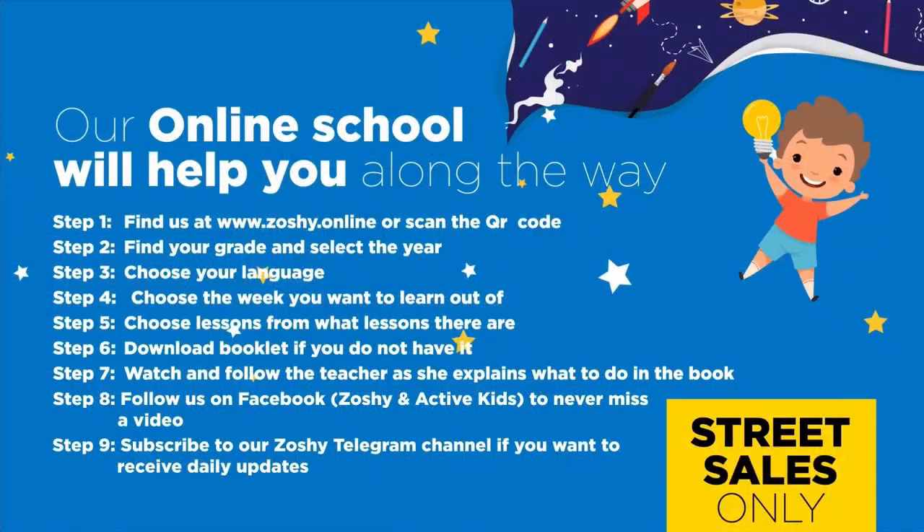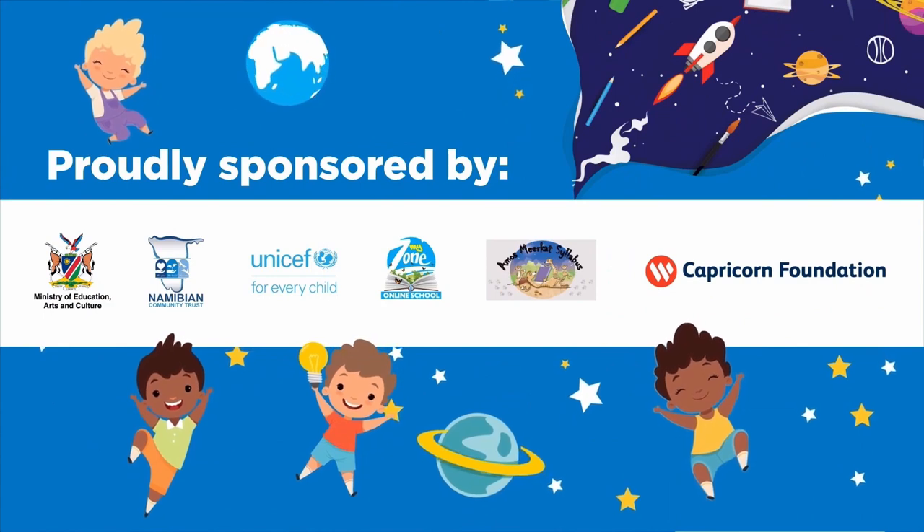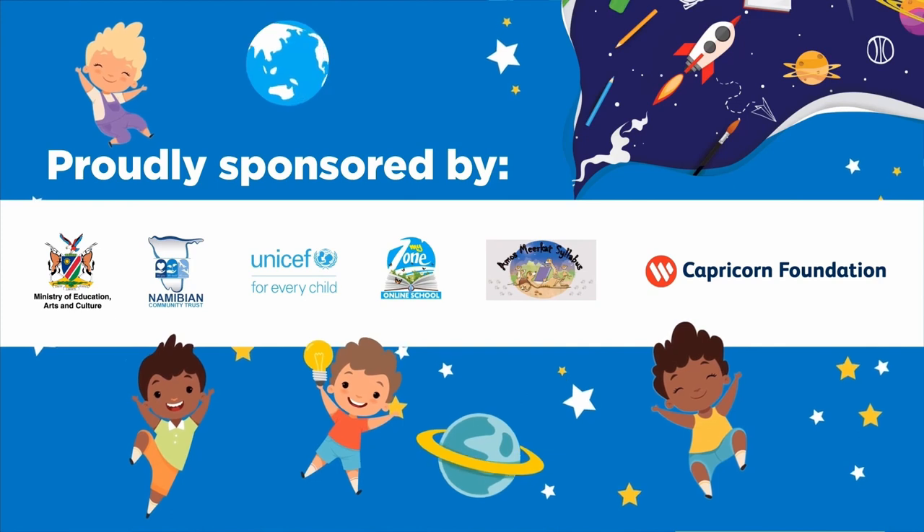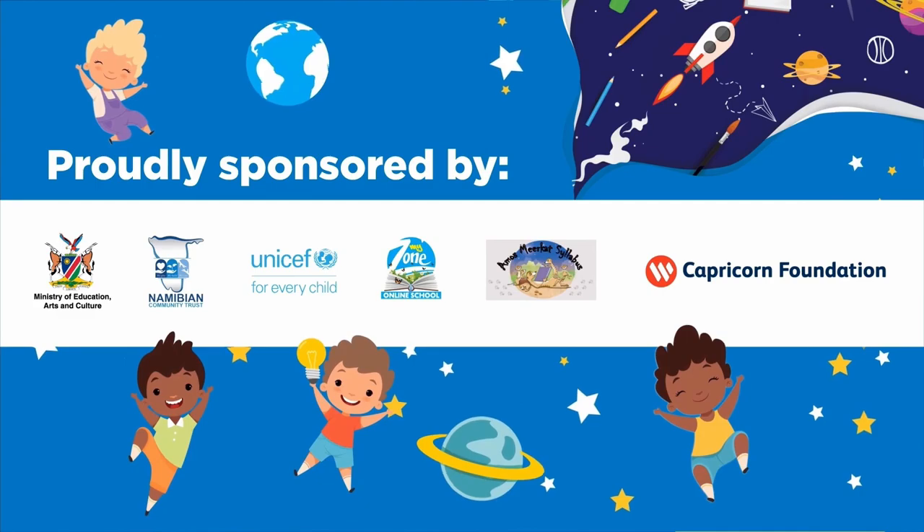Our online school will help you along the way. Find us at www.zoshi.online and download the booklet. Follow us on Facebook to never miss a video. Subscribe to our Zoshi Telegram channel to receive daily updates. Proudly sponsored by the Ministry of Education, Arts and Culture, Namibian Community Trust, UNICEF, MyZone Online School, Amosmere Katsilibus, and Caprican Foundation.